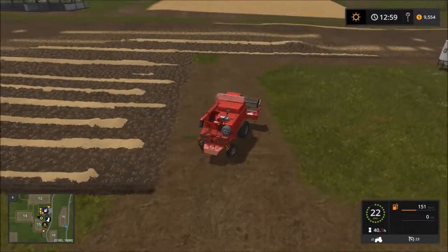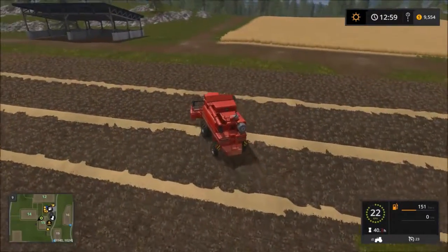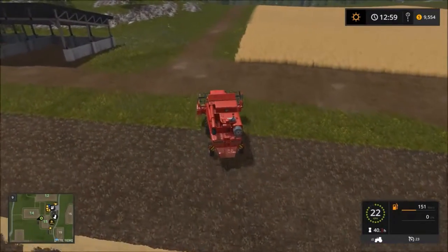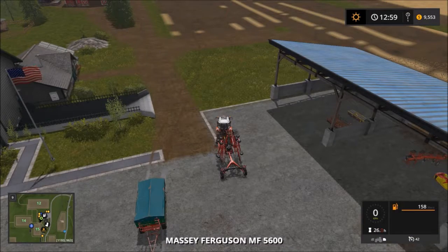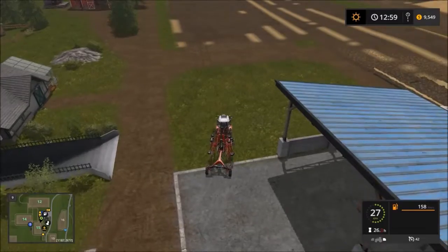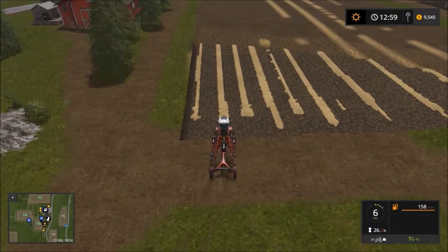I might windrow about half of this field myself - it got a bit goofy - so I'm going to use the worker to do the other bit and he might do it more evenly. I'll start this guy off and get him to tidy it up a bit.